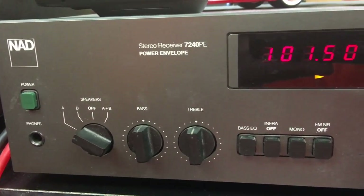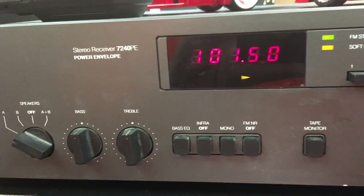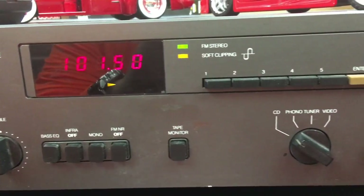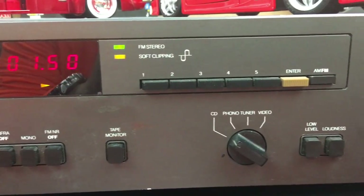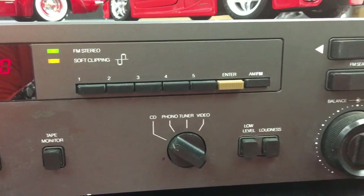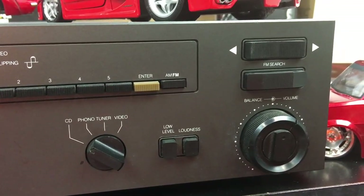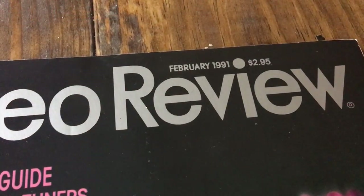What's up guys, Big D Whiz here. Today we're looking at the stereo receiver by NAD, the 7240 PE from around 1991. Basic design here — we're going to look into this and see what it's all about, so stay tuned.